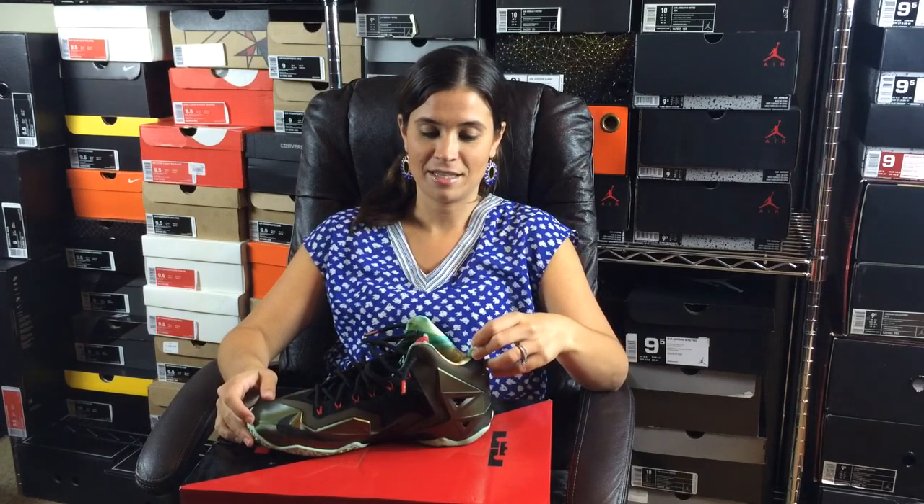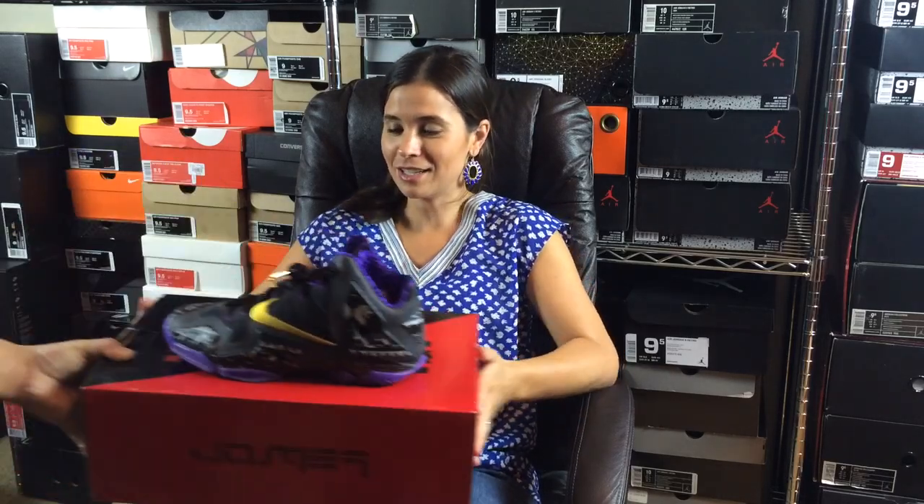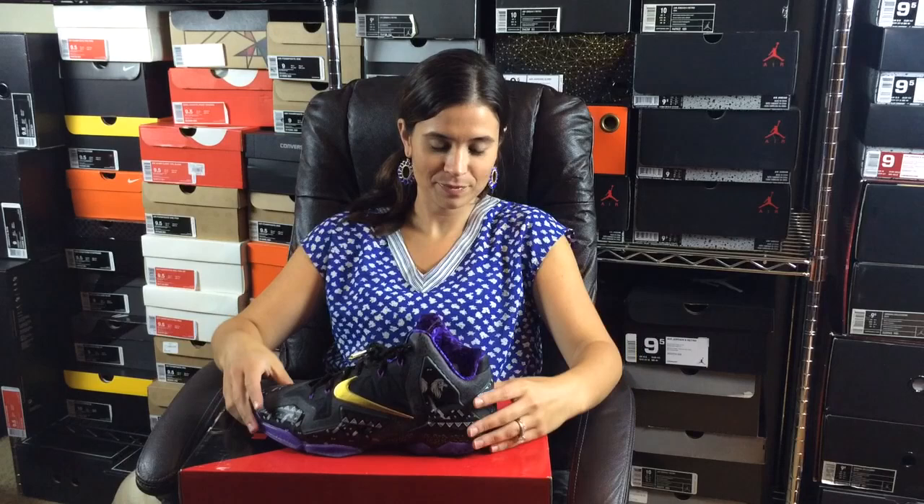Alright, this next one was the first colorway released — it's mint green. LeBron is the blank of the jungle, king of the jungle, so it's king something. King safari? King lion? King's pride? King's pride makes sense! I have no idea — they make the randomest names. That's actually a good point because I don't know why they call them these things either.